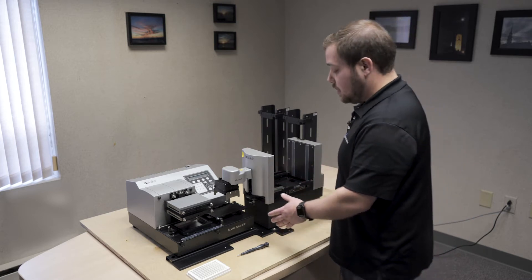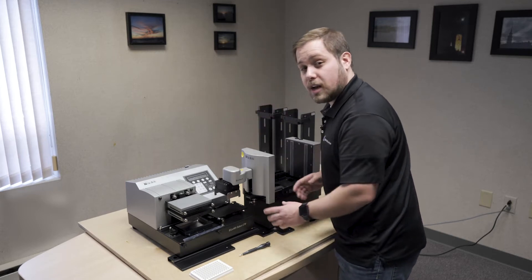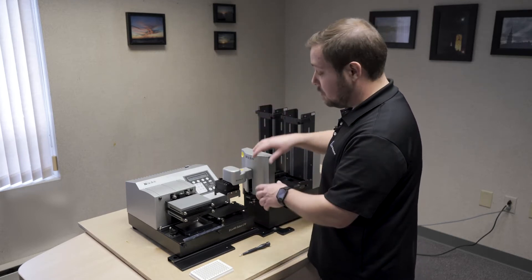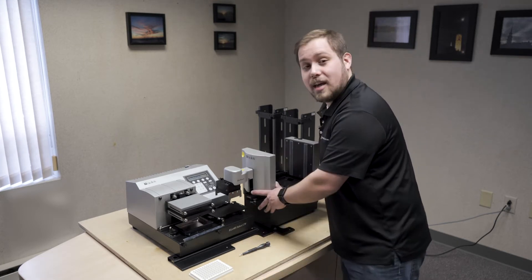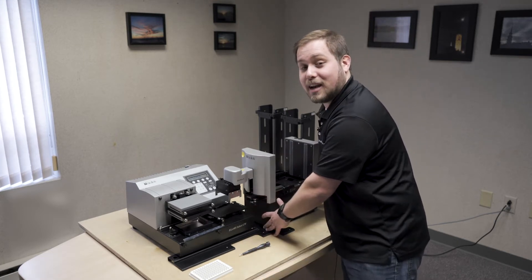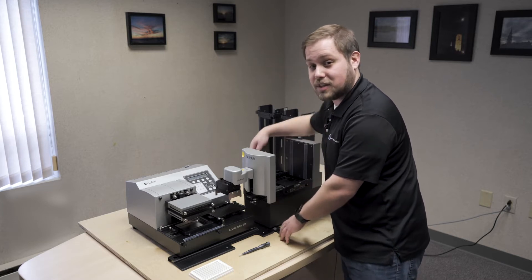From this position, you can get a basic idea as to how the gripper is aligned to the plate carrier. We want to try to get it as close as we can from this height before we get down to the actual teaching of the position. That can be done by moving the stacker back and forth across the mount position by loosening the two flathead screws on either side of the stacker.